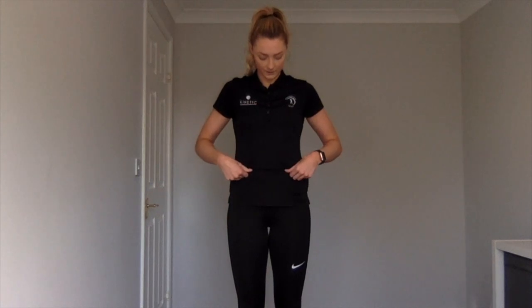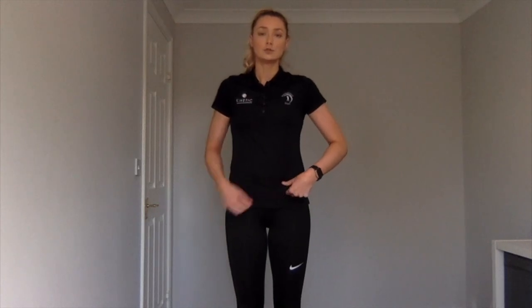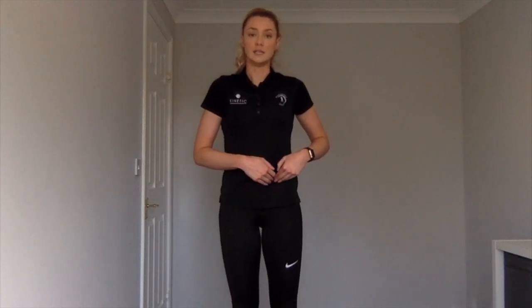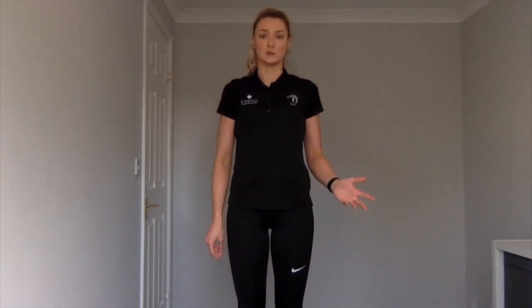Back to the centre, out an inch, down an inch and working into there. If you struggle to get the depth that you feel like you need to properly activate the psoas, feel free to use an implement such as the end of a wooden spoon or a whisk, and that should help.